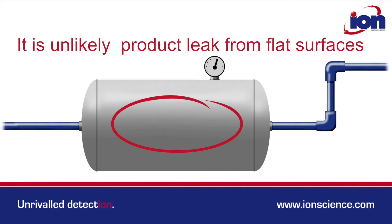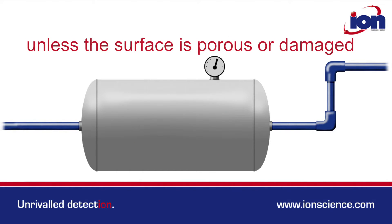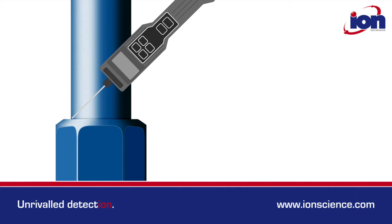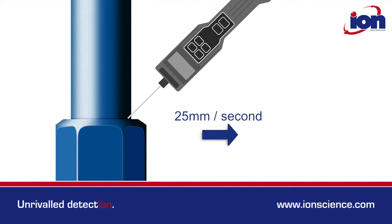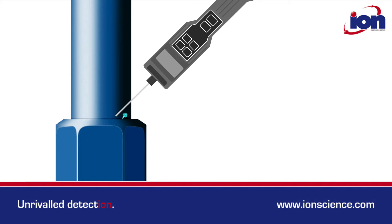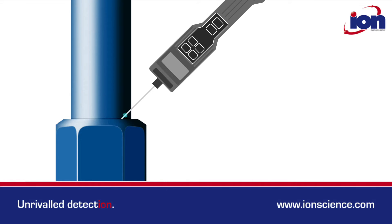It's highly unlikely that products leak from flat surfaces, unless the material is porous or the surface is damaged. Leakage is normally found at joints and seams. The probe should be dragged at a rate of around 25 millimetres per second. When a leak is found, pinpoint its location by returning to the same area and moving the probe over that same area very slowly.